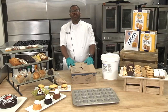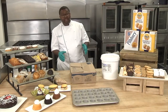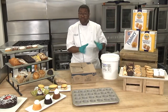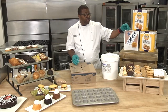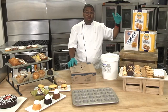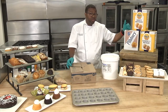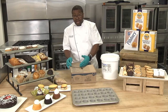Hey everybody, Chef Ted here with General Mills. I'm here to talk about all things muffins today. I have a few different types of muffins that I'm going to focus on, and from my left to my right I'm going to focus on the convenience continuum.